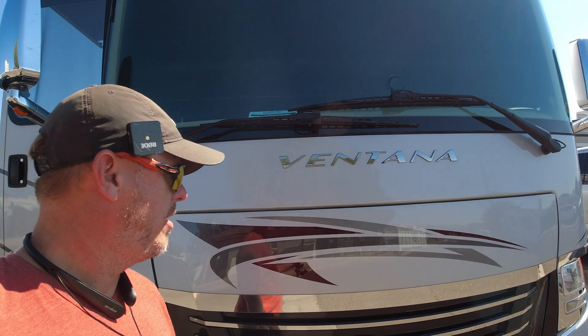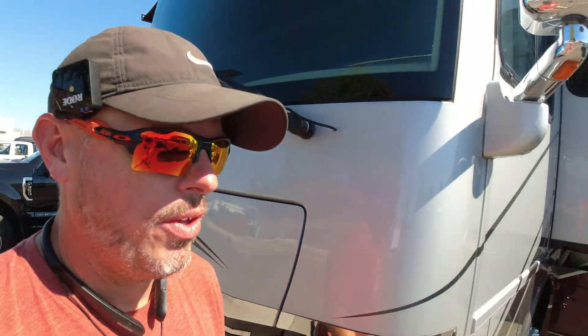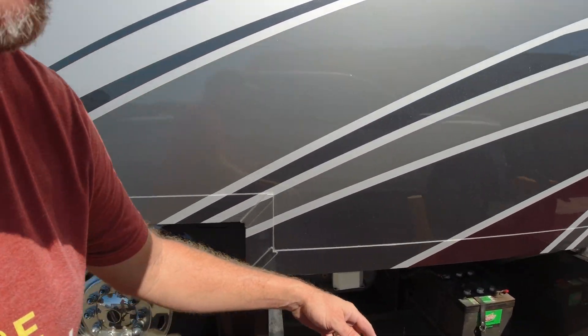Got a new one — a Newmar Vantana. I'll just go through and show you everything real quick. We're putting four batteries right here.